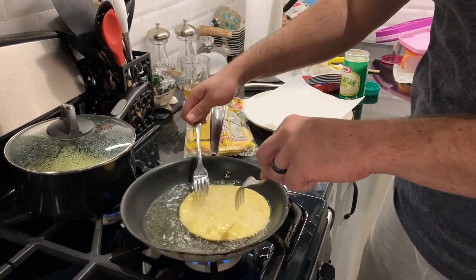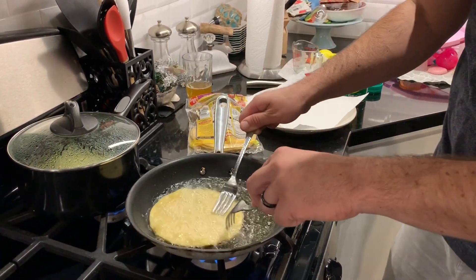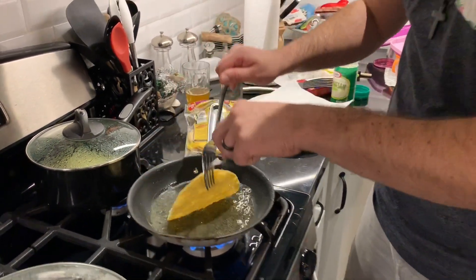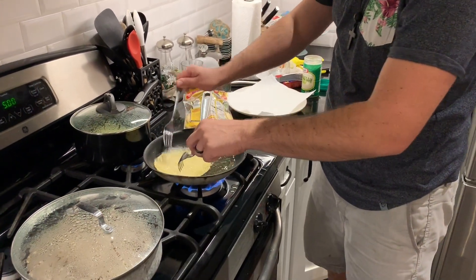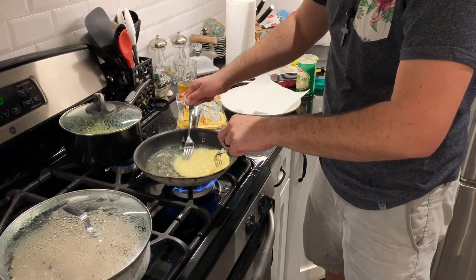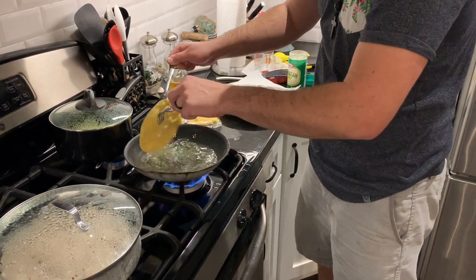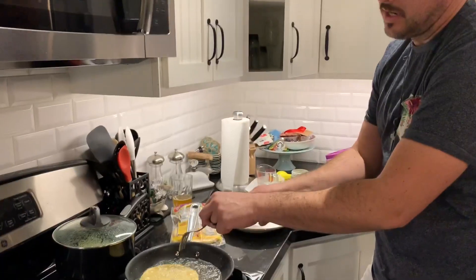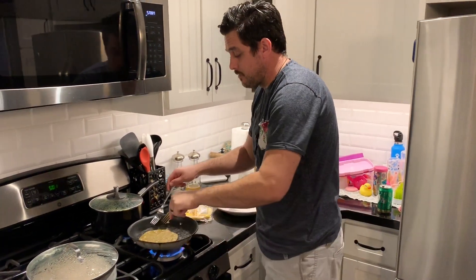We're going to make about 10 shells depending on how much oil you use. You don't want them too soft, you don't want them too crunchy, you don't want them to break and chip off like those lame Taco Bell shells. These are custom homemade shells — these are going to cost you about a million dollars each, or actually, priceless.